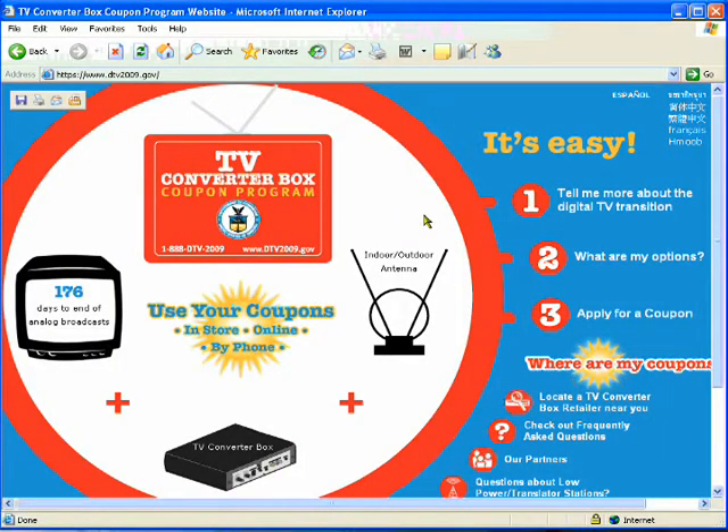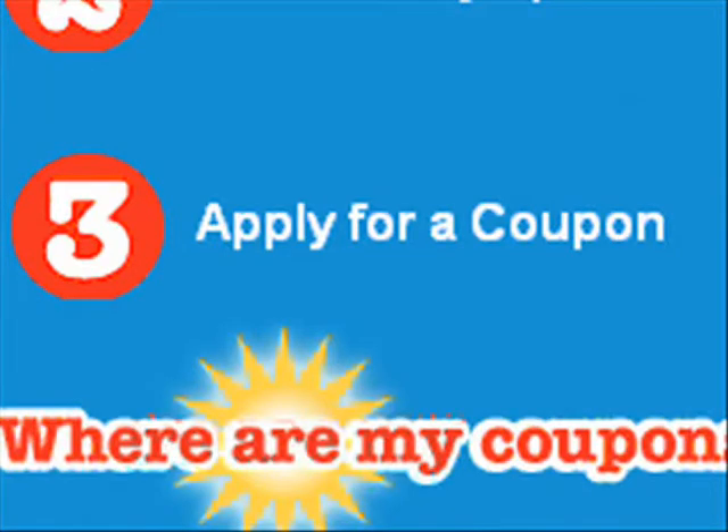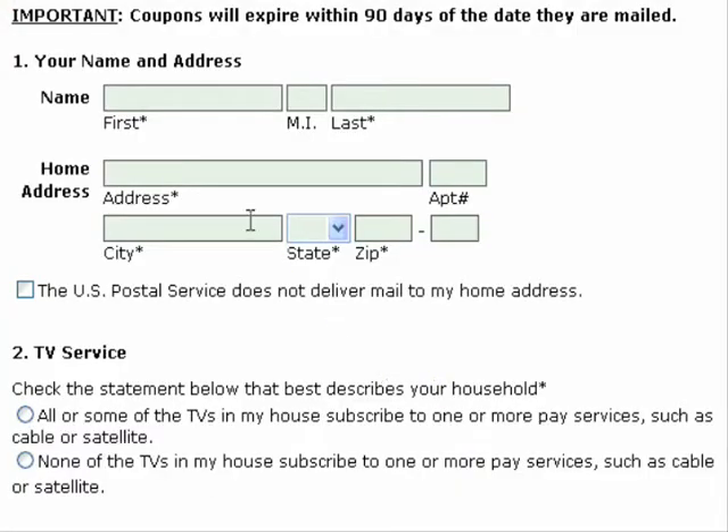We're going to go to option 3, which is 'Apply for a Coupon.' Click there, a new page will open, and the first thing that you'll see is the 90-day expiration date warning.